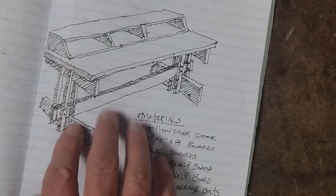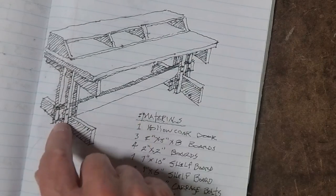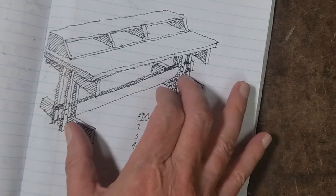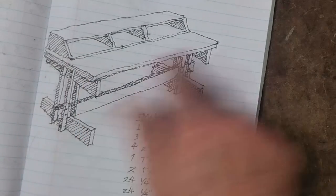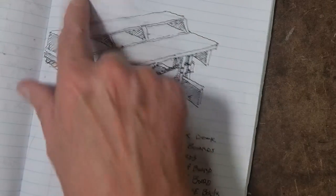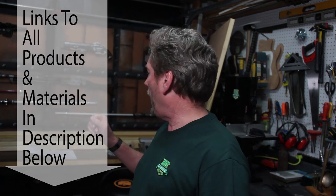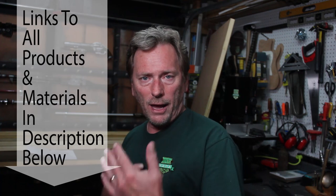I started by designing a trestle table that would be simple to build using 2x6s as a trestle and 2x2s to support it. I'm also going to use a door as the tabletop and then build a shelf on top. I've picked up some basic materials: 2x6 by 8-foot pine, some 2x2 by 8, and 1x8s to help build the top shelf.